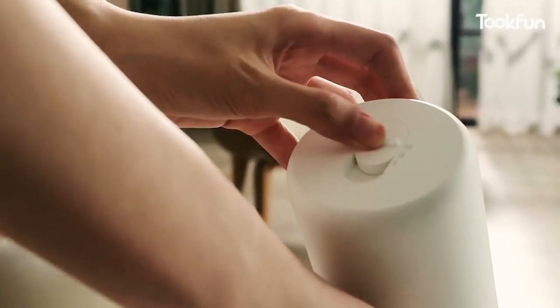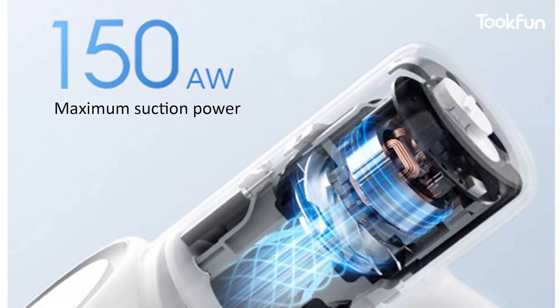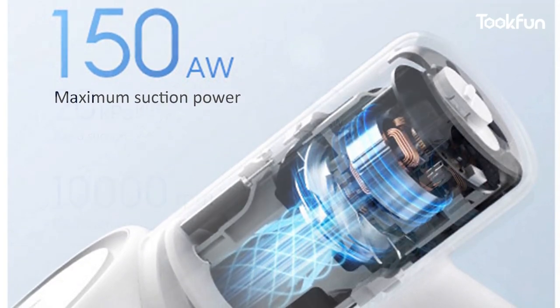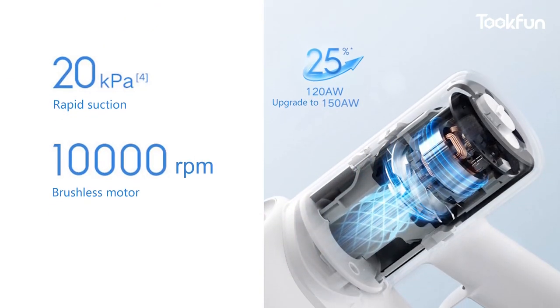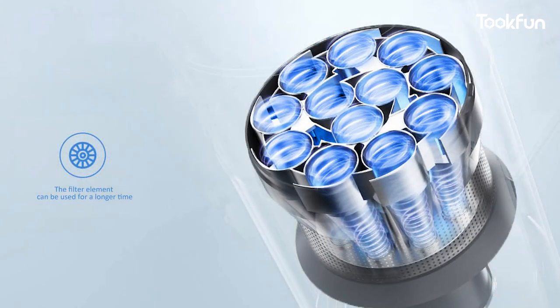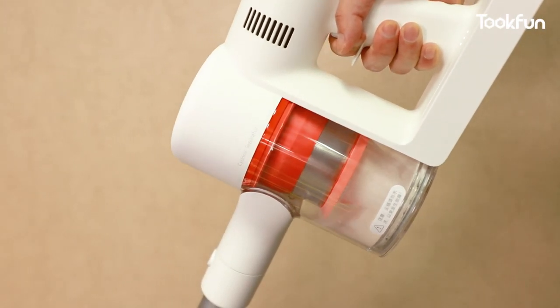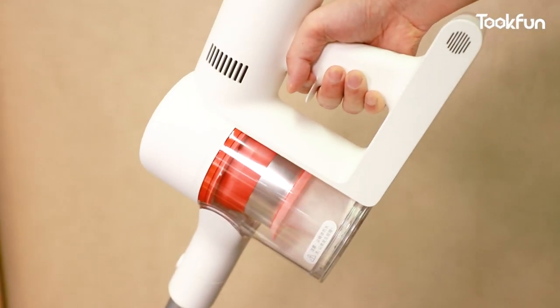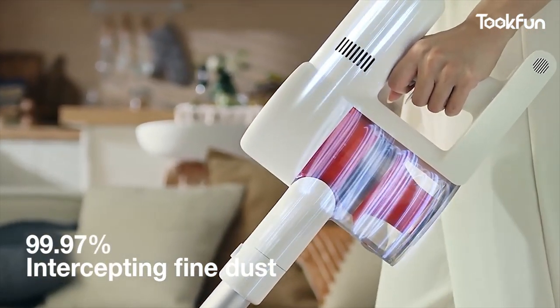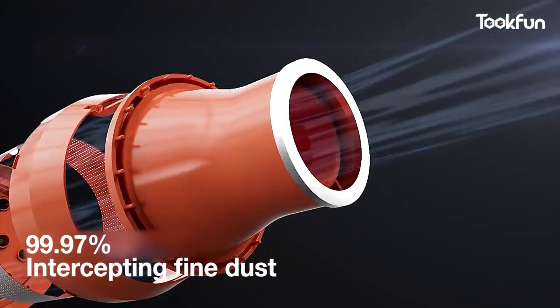The main improvement of the Mijia Wireless Vacuum Cleaner 2 is the suction power — it can reach up to 150 air watts, which is 25% stronger compared to the 120 air watts of the Mijia 1C. The filter system has also been upgraded with the most advanced 12-cone airflow design on the market. It can more effectively separate fine dust particles, ensure smooth airflow, improve filter efficiency, and increase the lifespan of the filter element.